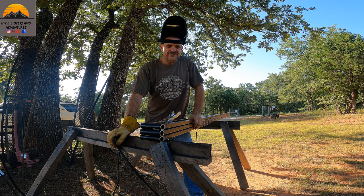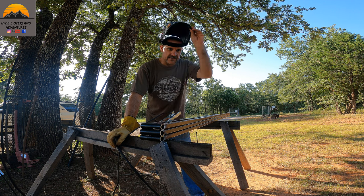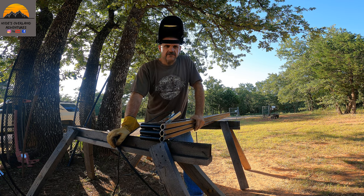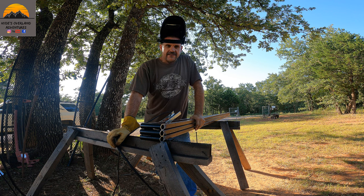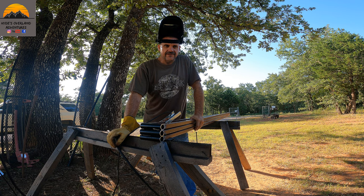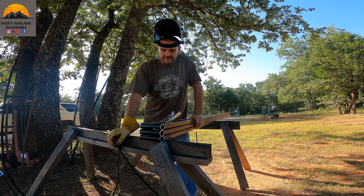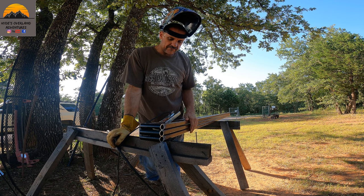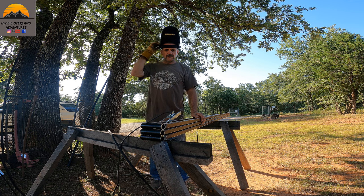Hey guys, welcome back to the channel. This is the second day of the project. Got my new helmet in. Hitting Amazon — order something and you get it the next day, you don't even have to leave the house. Alright guys, I'm going to get this thing started here and we're going to start welding all these up that I tacked up yesterday.